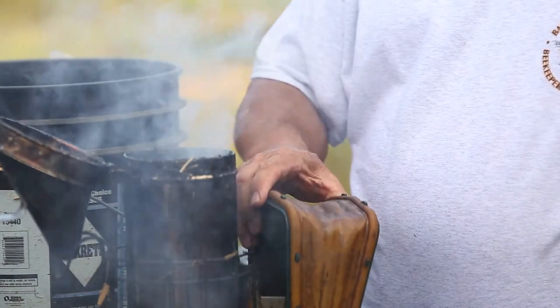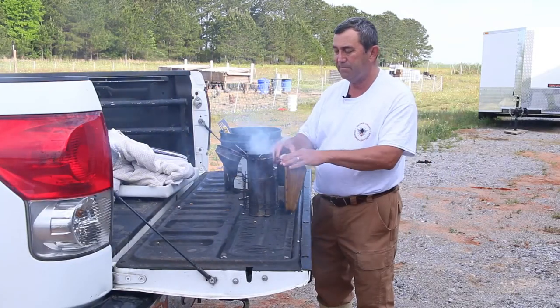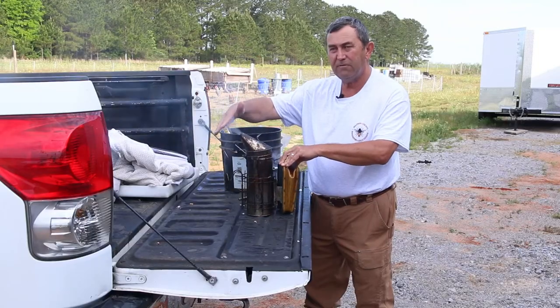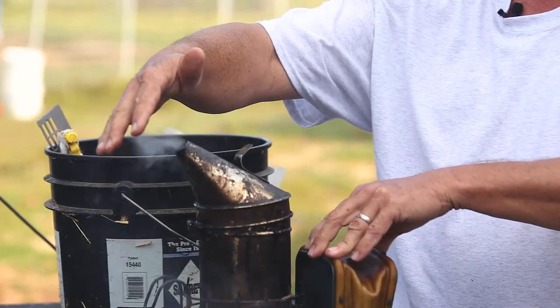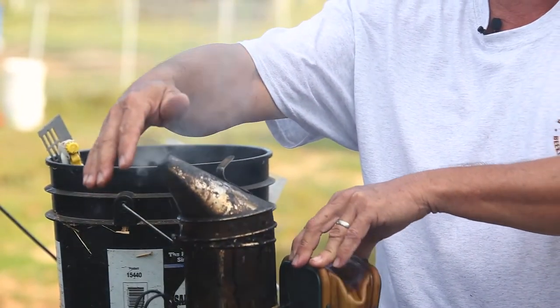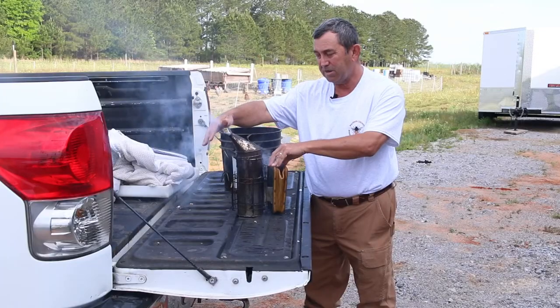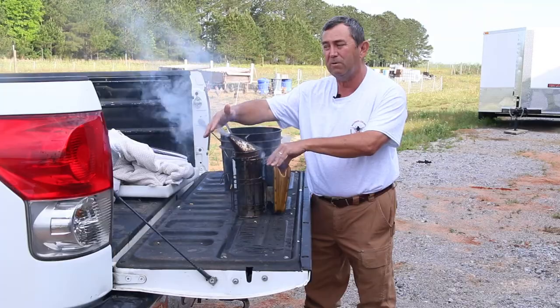Don't be in a hurry lighting your smoker — it takes a little while to get it going good. So it's actually going pretty good right now. Put the top on and you want to put your hand in front of it and feel it. If it's warm, you don't want to use it on the bees, because you don't want to barbecue your bees when you're just trying to check on them. This is nice cool smoke, and that's exactly what we want on the bees.